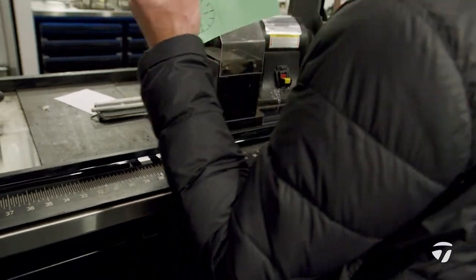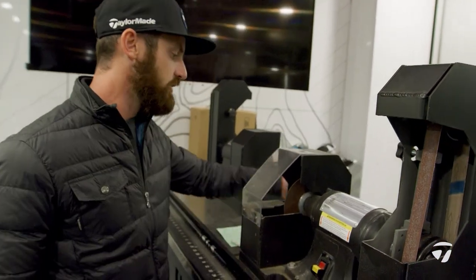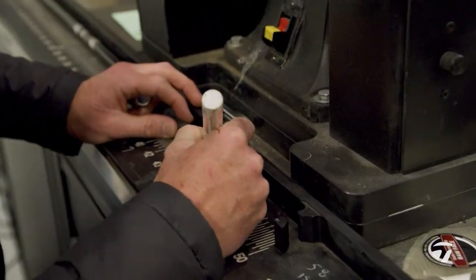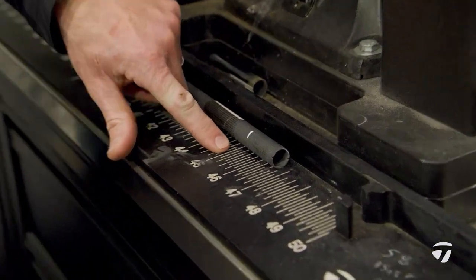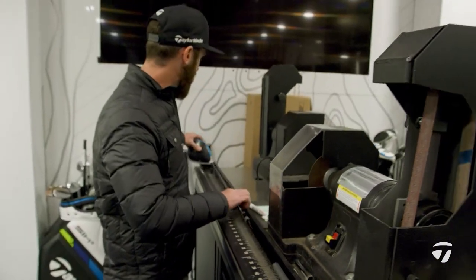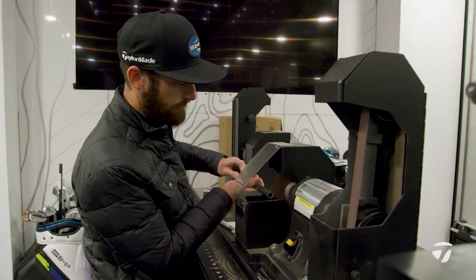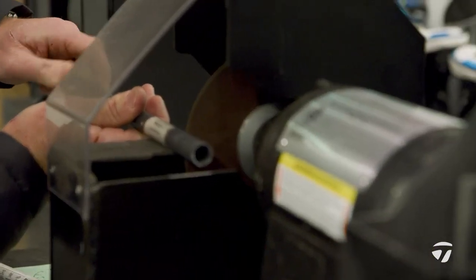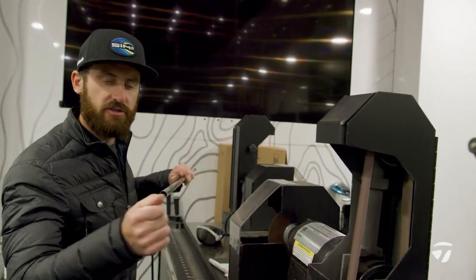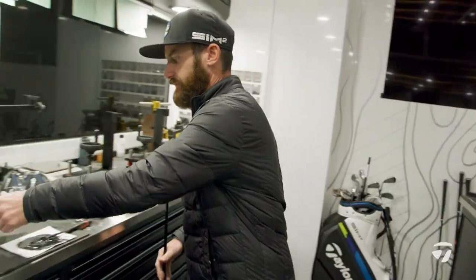We want to get this to 45.5 end of grip. He uses a tall velvet grip. I know that the tall velvet grip butt cap is an eighth of an inch, so I'm going to mark this to cut it. Just under one eighth under 45 and a half — it's going to give me the perfect end of grip length. Back onto our cutting machine. And then on here just to get rid of the burr, so when you put the tape on and the grip on, no graphite fibers are going to damage my hands.